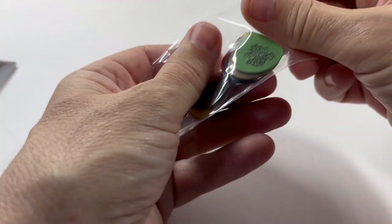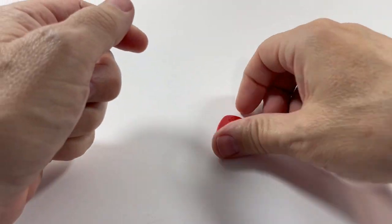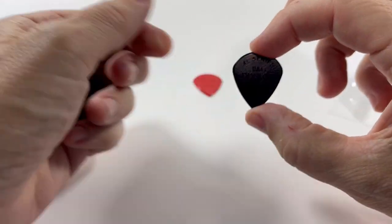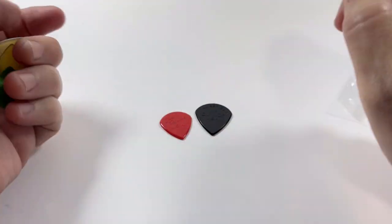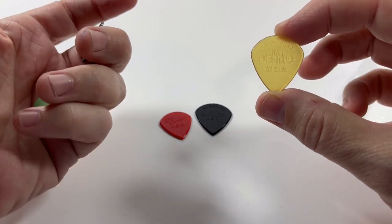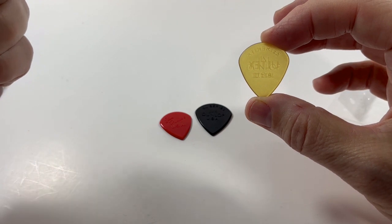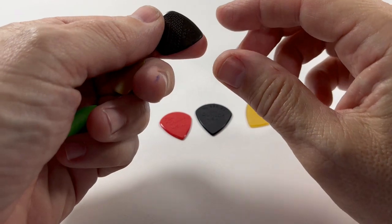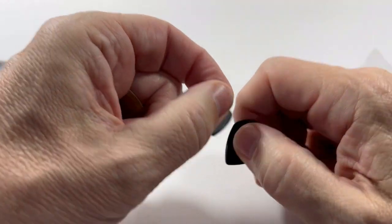So you have the classic red nylon Jazz 3, the black nylon in an extra large size — you can compare it here to the regular size Jazz 3. Then there's the Ultex material in the extra large size, which is a very strong and flexible material. This is the carbon fiber max grip.